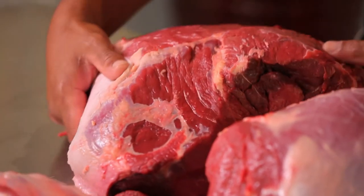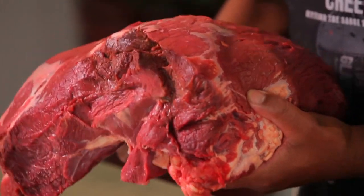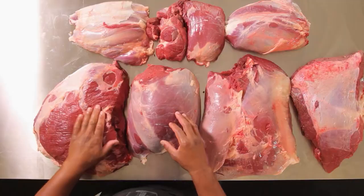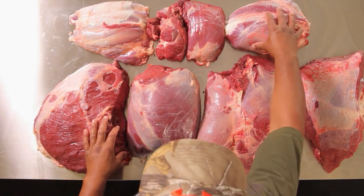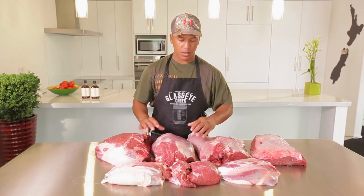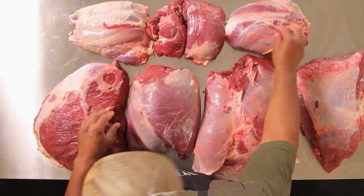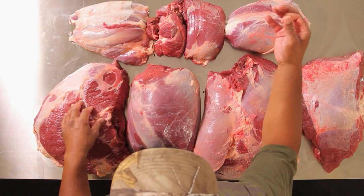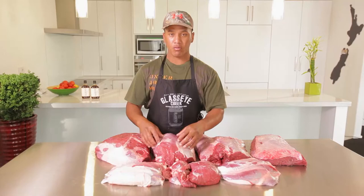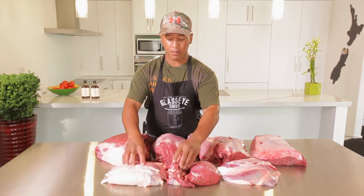Here we have the topside muscle. This one you can use for pot roasts and steak, but mainly stewing steaks. Along the front here we've got our mouse, our shin, and also little bits of offcuts from our big portions. Basically those are good for casseroles, the good old crockpots, mincing, sausages and stuff like that.